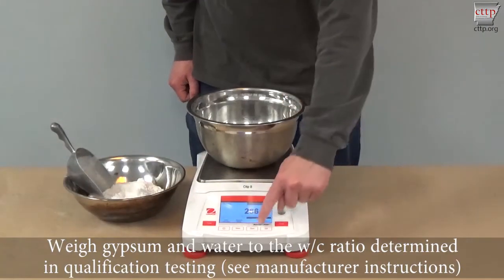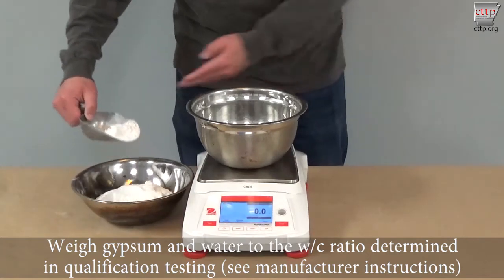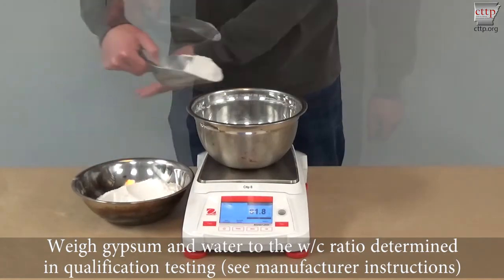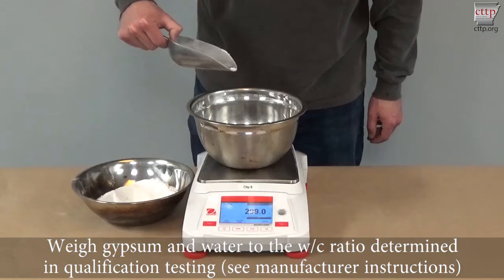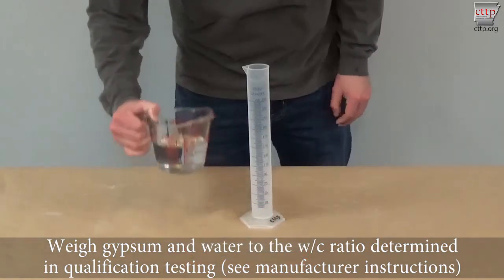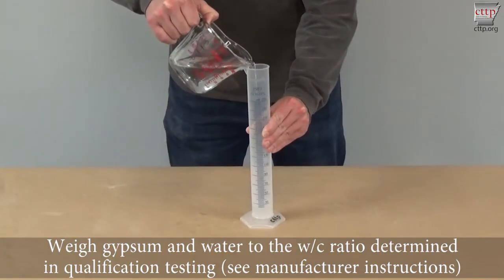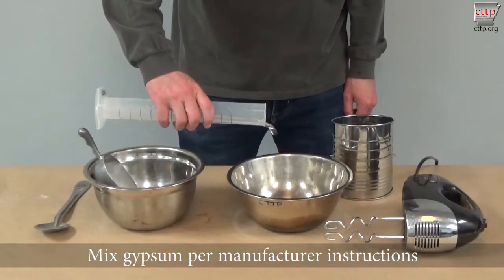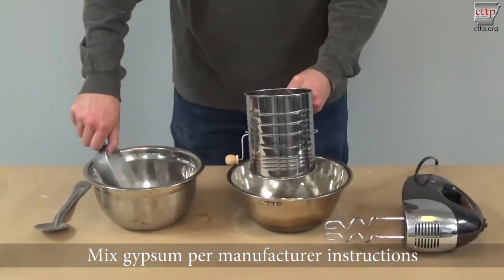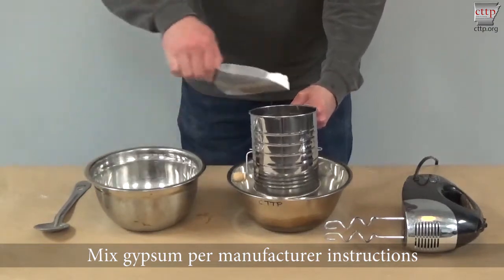Weigh the gypsum and water to meet the water-cement ratio determined in qualification testing. See manufacturer instructions for your specific type of gypsum. You can also see the CTTP gypsum qualification video for more information on the qualification process. Mix the gypsum for the recommended time per manufacturer instructions. For this particular mix, a sifter was used to allow the gypsum to slowly and evenly mix with the water.